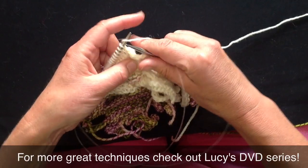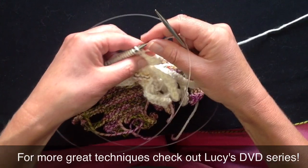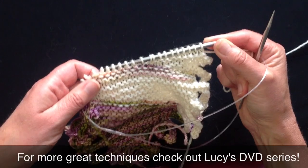Especially with short row projects where you have many, many twists and turns, it saves a lot of picking things up and turning them around. It takes a little practice, but this is an ideal project on which to practice it.